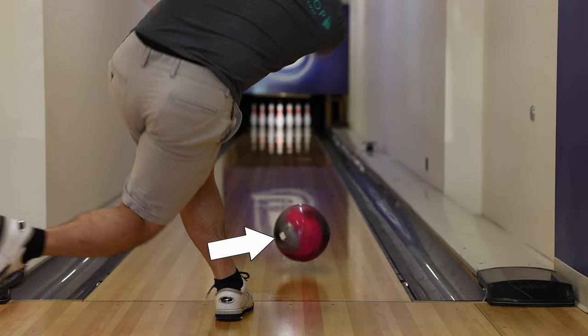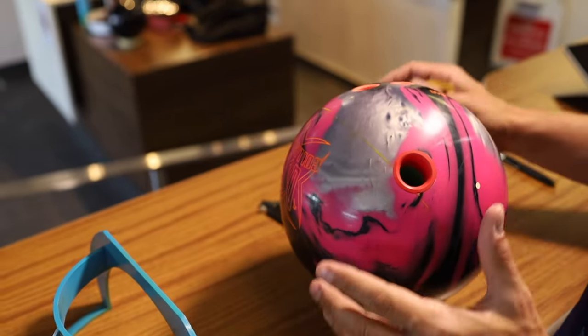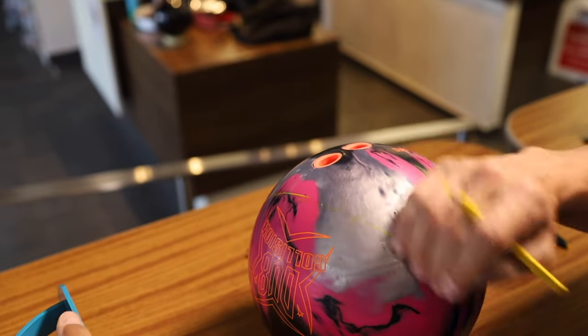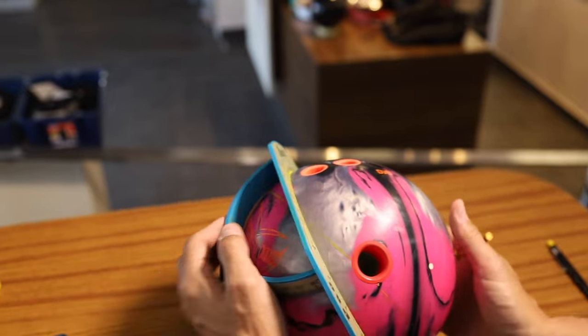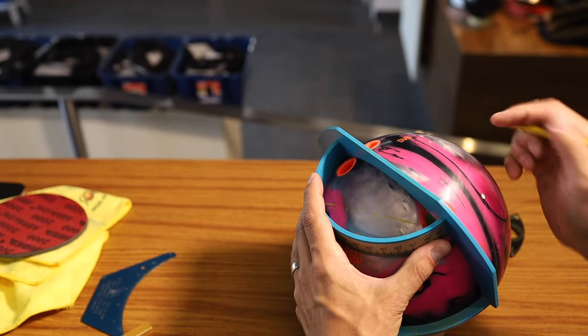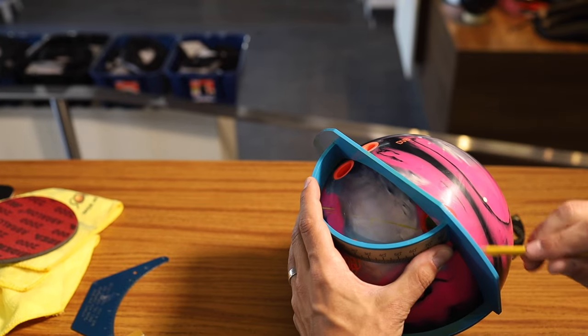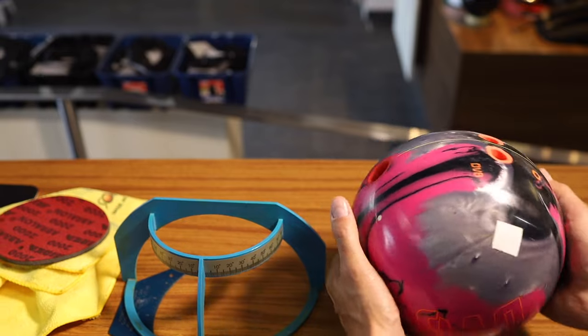We found the access point using the armadillo and we just confirmed that it's good. In order to measure your PAP, the first thing we're going to do is draw our center line. For this you're going to need a pro sect span gauge tool. We're going to go right in the middle of the fingers, right through the middle of the thumb, and this is going to be our center line.